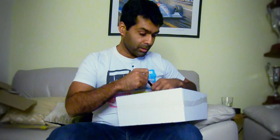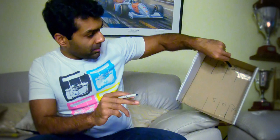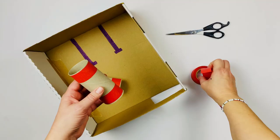First, cut a hole in your box for the garage door. I would suggest getting an adult to help you do this. We've done that, now what we want to do is mark out the parking spots. So I've got seven spaces in there for all my cars to be parked up.